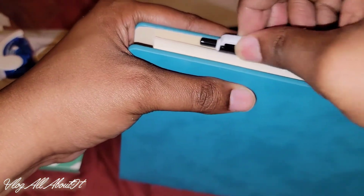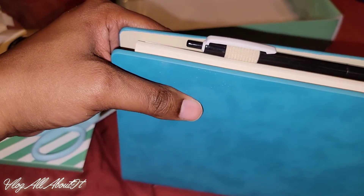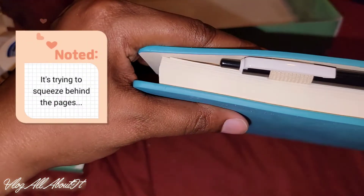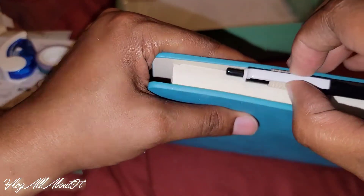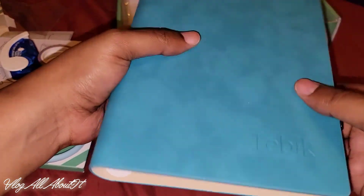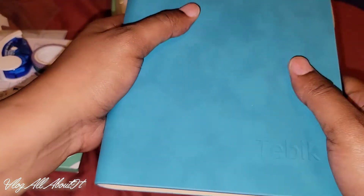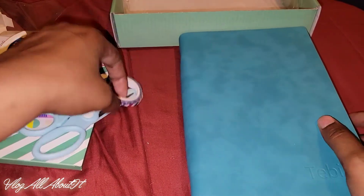You'll have to pull it out — see how it wants to? And it'll mess up your cover. This would need something to keep it closed. So it would need something to help keep it closed, like an elastic or something across there.